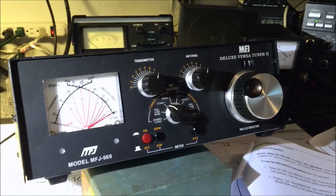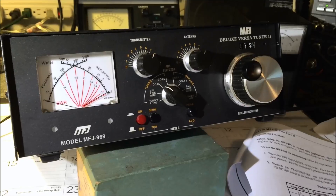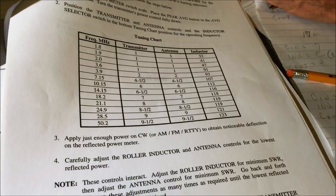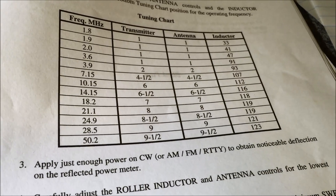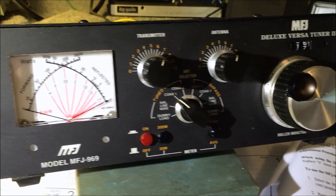We have it set up here in the shack with Ralph's FT-1000. We're on a 40-meter inverted V that Ralph cut to frequency on 40, and we're going to tune this on 17 meters — right now on 18.159 MHz. The manual comes with a page that shows you a ballpark of where to start. For 17 meters it says: 7 on the transmitter, 7 on the antenna, 118 on the inductor. So that's about where we are right now, plus or minus depending on your configuration.